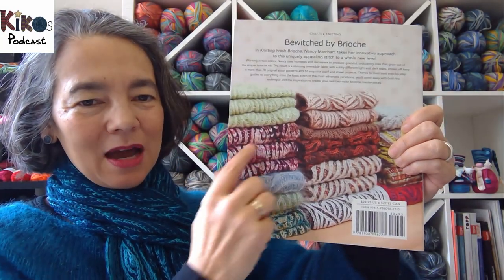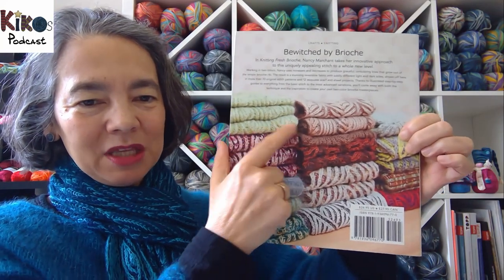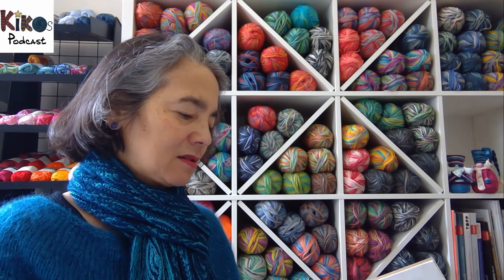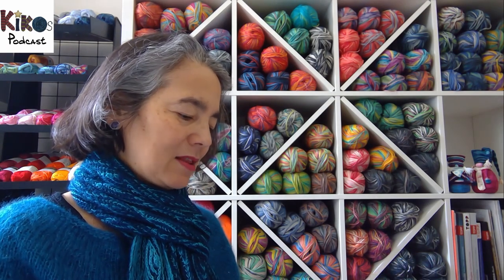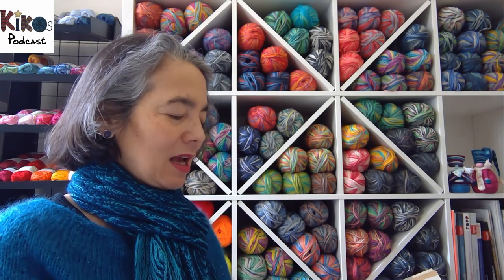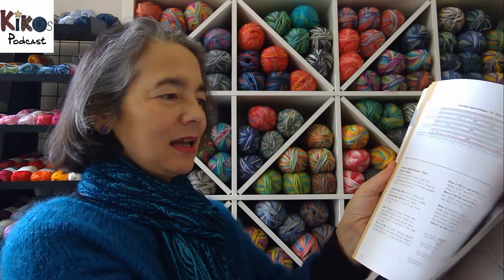At the back of the book there are patterns for shawls that you can knit exactly as she's written them. There's a cowl and a triangular shawl — this one is on my wish list. Or you can use the first half of the book, which is just a collection of stitch patterns, and pick one to make whatever you want.